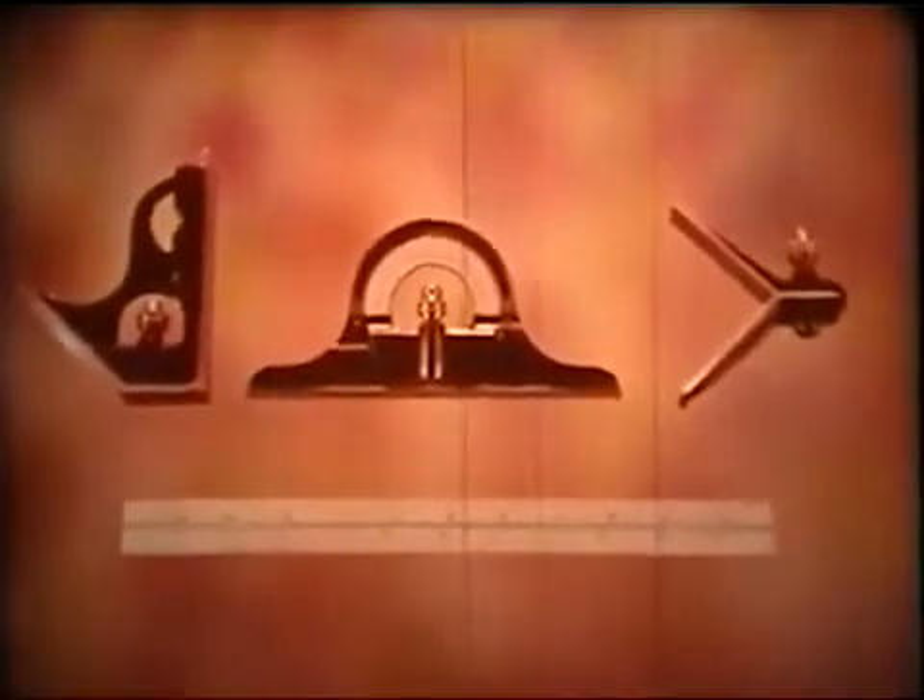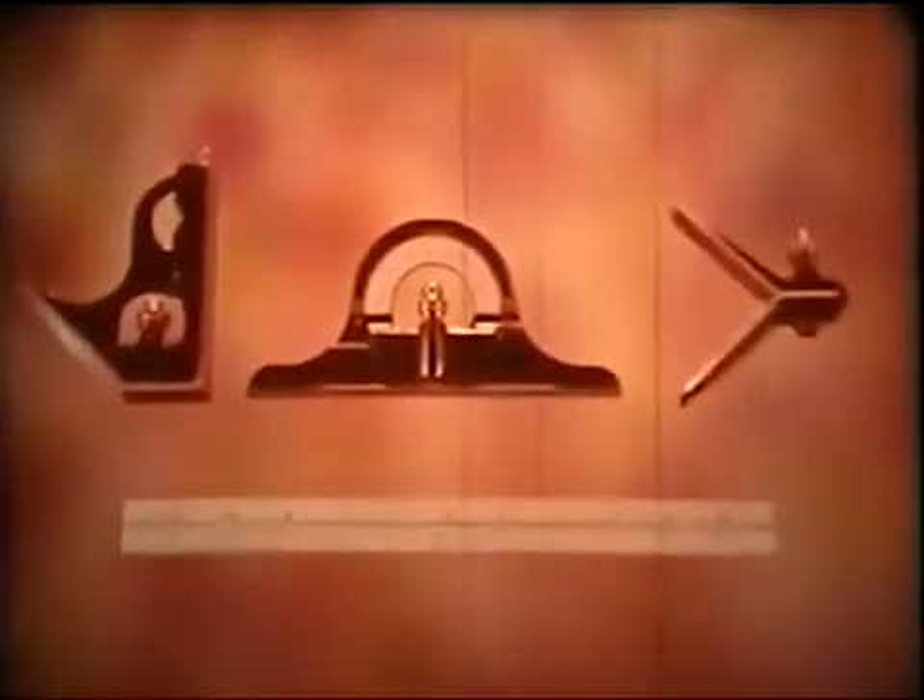The tri-square head, the protractor head, and the center head.